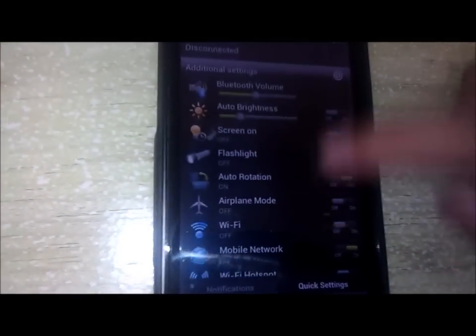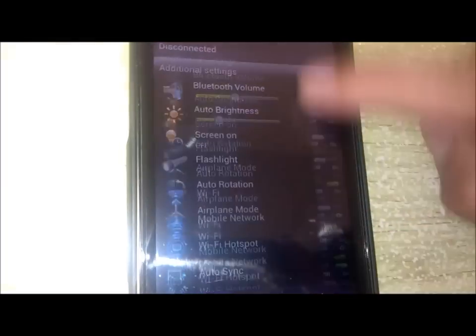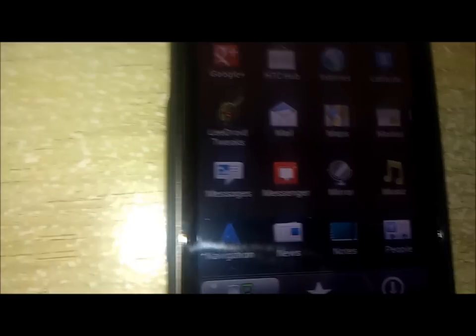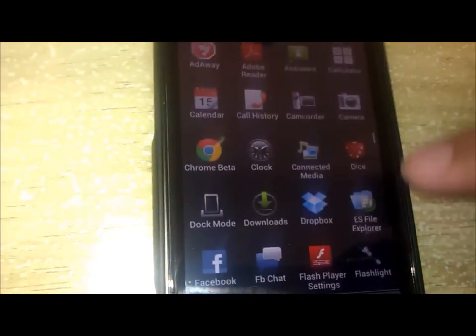Features such as extended quick settings by Leadroid — lots and lots of quick settings. You can go into settings and choose the ones you want and take out the ones that you don't. Nice added feature.